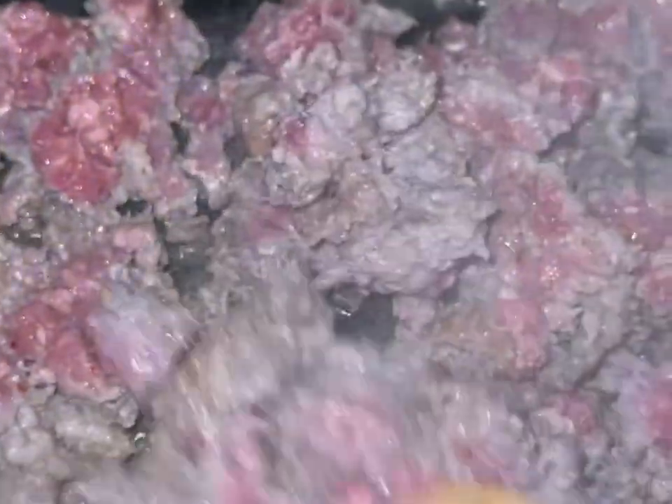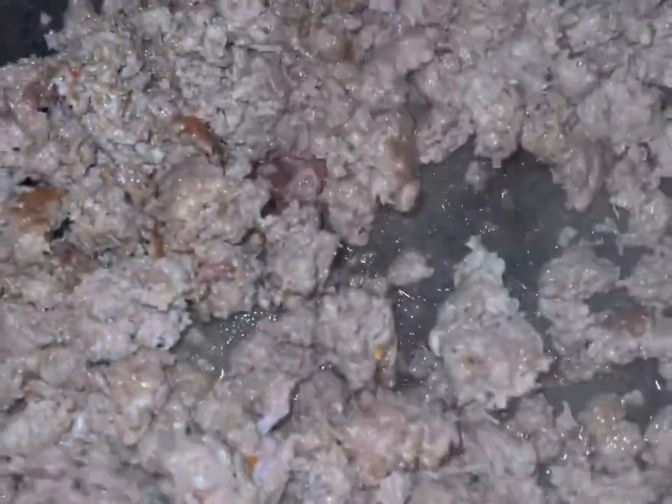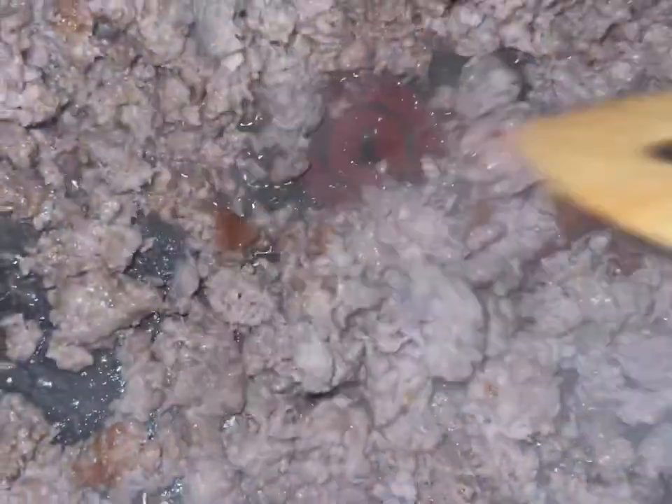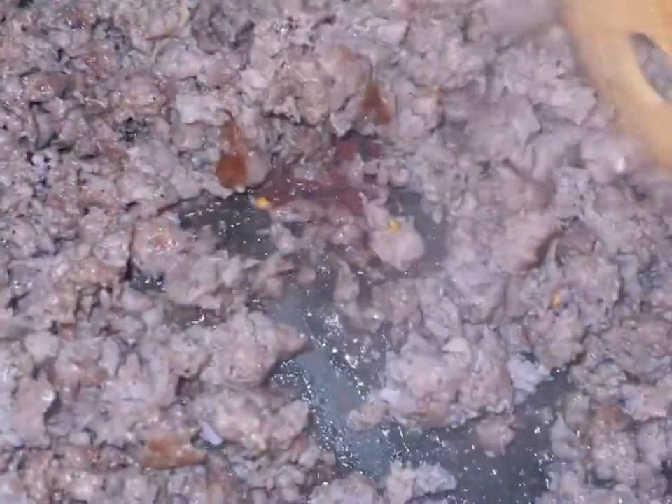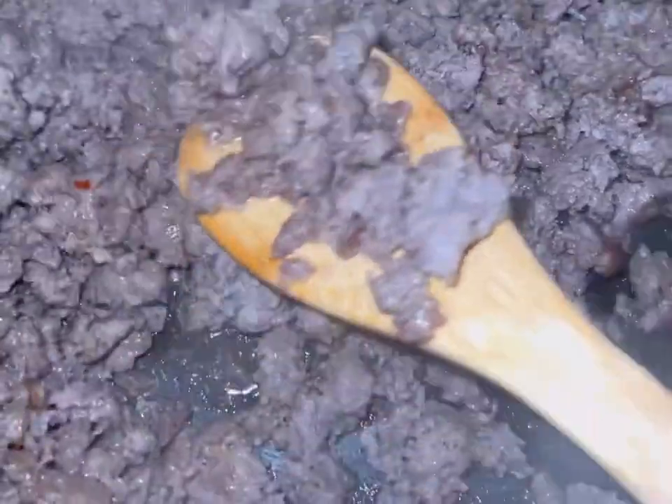First thing you want to do is go ahead and cook your sausage. I like my sausage a little brown — a little dark with some color in it. You want to cook your sausage for about 10 to 15 minutes. Once your sausage starts looking like mine, we know we're ready to go. Let's rock and roll and start assembling these bagels.